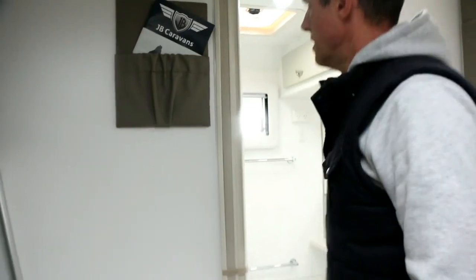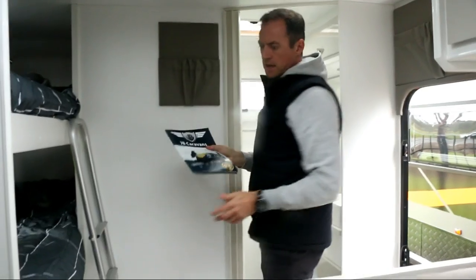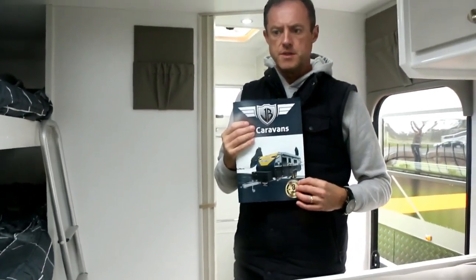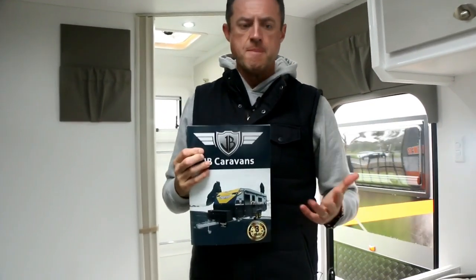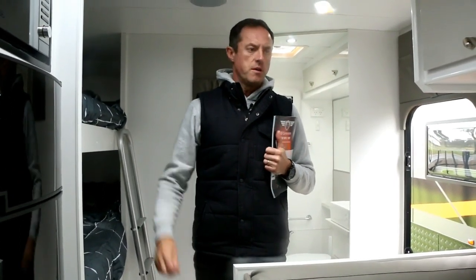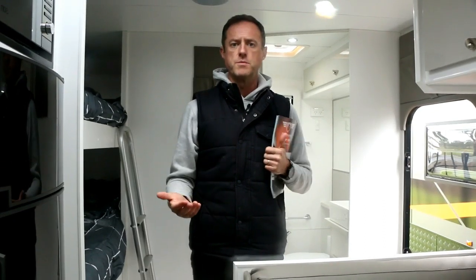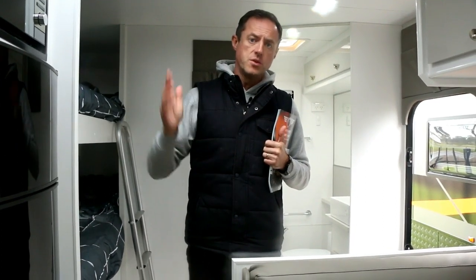That covers most of the details on the JB Dirt Road 20 foot eight family bunk van. You get your three year warranty, which is a structural warranty with JB, and that covers their chassis, which is made from Australian made OneSteel, built by JB in their own factory. Come and visit us, have a look at the van or look at it online at highwaycaravancenter.com.au. We accept trade-ins, we've got great finance rates, and we've got our own workshop to support you in terms of service. JB also has a nationwide network, including Tasmania and New Zealand.